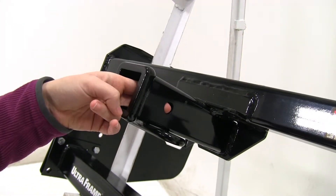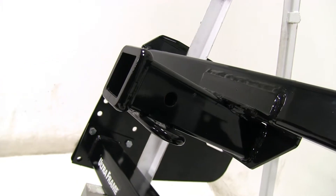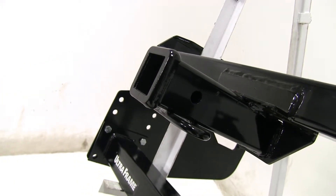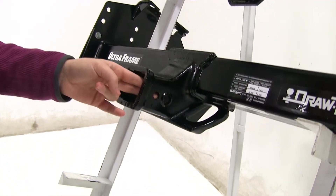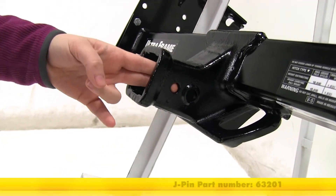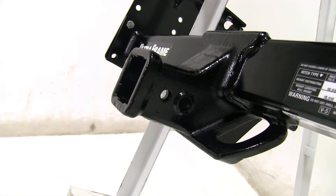Both the Curt and the Draw-Tite are going to have this 5/8 inch pin hole. This will be used with any kind of anti-rattle bolt, pin and clip, or hitch lock — those are sold separately on our website. But if we look down at the Draw-Tite, you'll see that 5/8 inch hole and you'll see a smaller hole up here. That is going to be used for your J-pin stabilization pin, which is going to take shake and play out of your accessories.